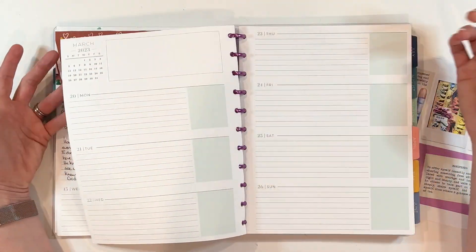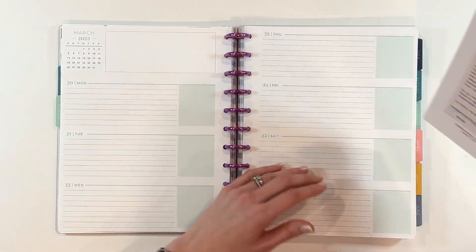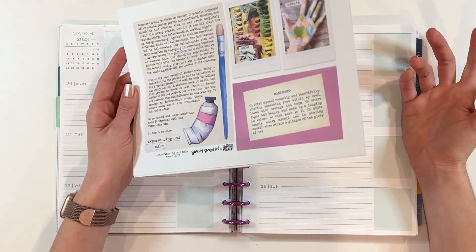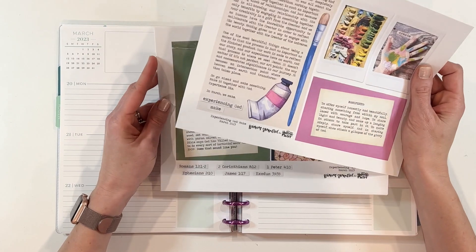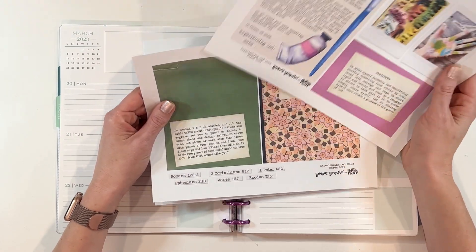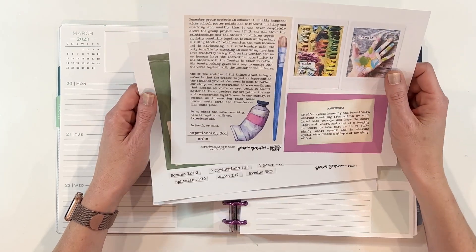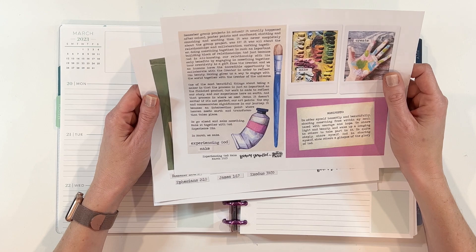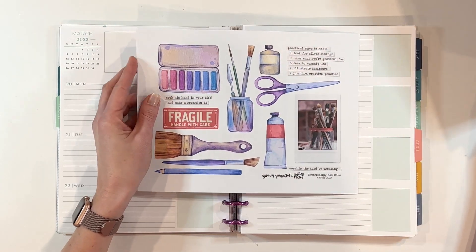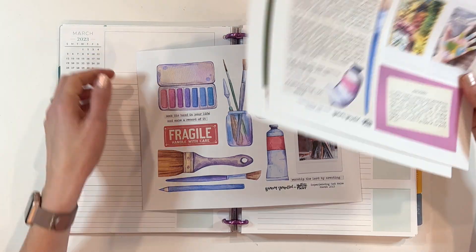I am going to be faith planning for the week of March 20th through the 26th. I tend to like to use printables in my faith planning, and this is a set from Brianna Showalter over at Illustrated Faith — Experiencing God Make. This is for March 2023, and I'm really excited. I love Brianna Showalter. Look at those illustrations — seriously, love, love, love.